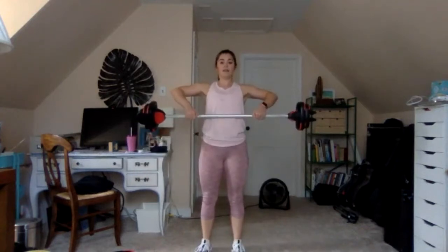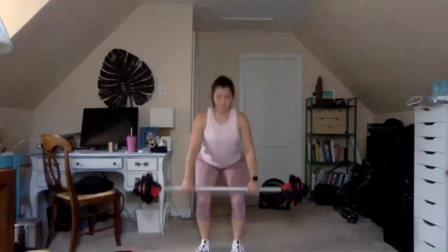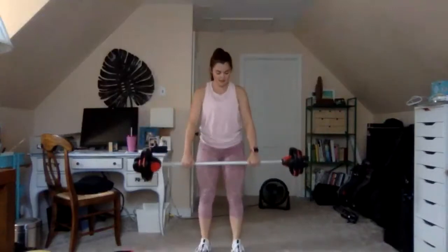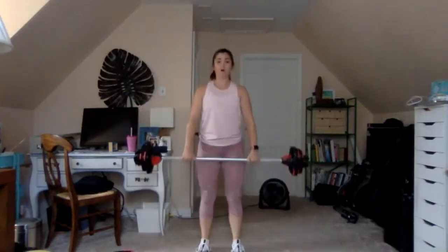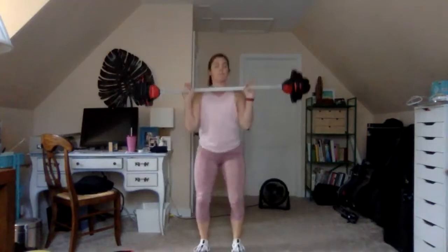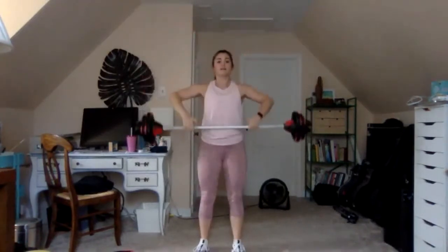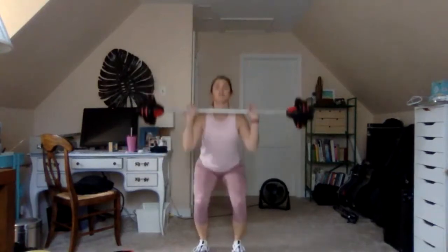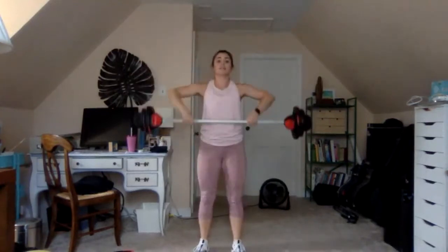Last one — combo: one deadlift, one high pull. Hips push back, lift the chest, hips rock forward. Last one — slow clean and press. One more — clean and press single time, let's speed things up: one, two.